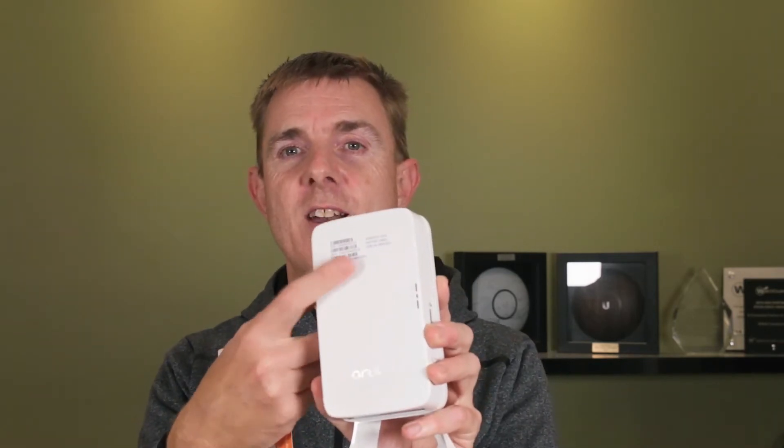The Instant On is a subscription-free, license-free, centrally managed in Aruba's cloud access point system. Access points and switches are part of the Instant On family. Great price — you don't need to install any software. You can do this with an app on your phone or with a web browser. Within a couple of minutes, all you need is the code on the front of this sticker, which you take off afterwards, and the URL or the app, and you can get yourself going. You don't need any controller running on your network or anything like that, so it's a great product.